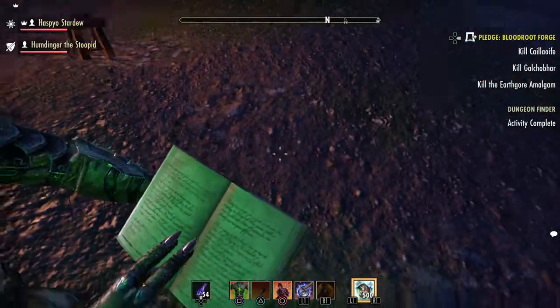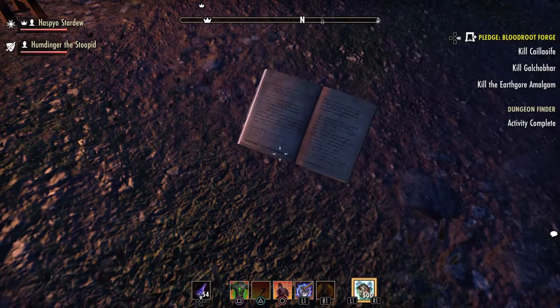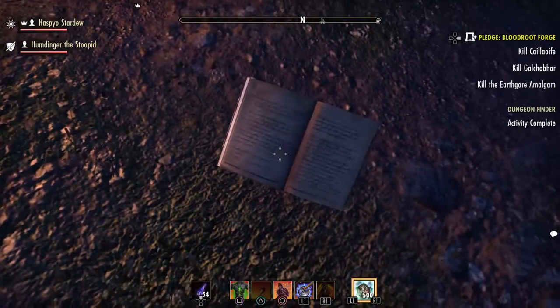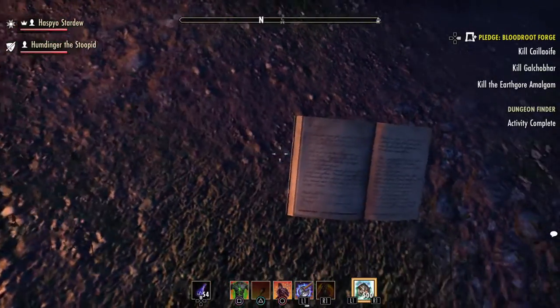What's on the book? So the skill respecification scroll — what it actually does is allows you to move them around without actually resetting everything. It allows you to just take points from places to put them other places.